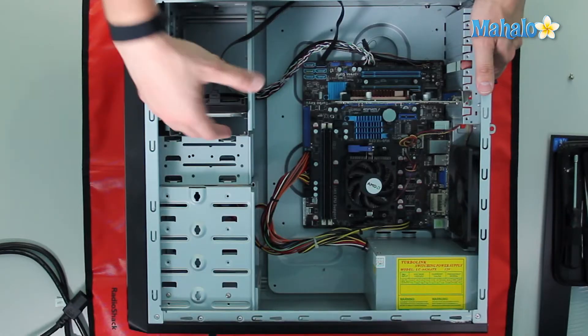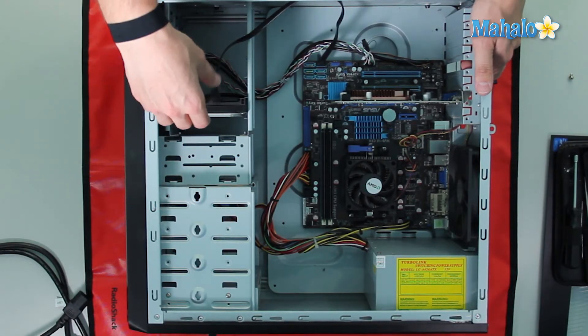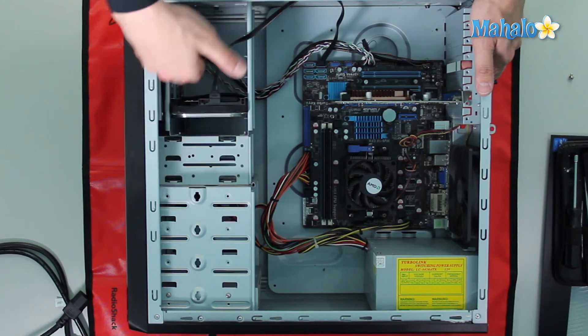Now while we're talking about hard drives, I'd like to mention heat. Your hard drive — a spinning disk — will actually generate some heat, and you want to give it a little bit of airflow. So like I have here, I have a lot of open bays, and this one is set where we have a little bit of space above it and a little bit of space below it.